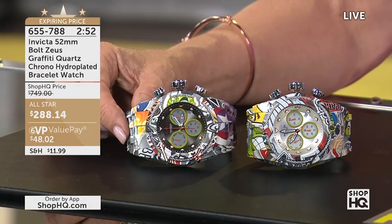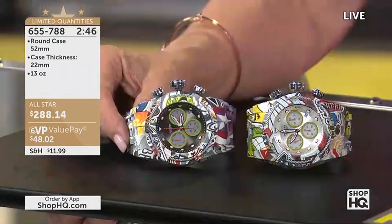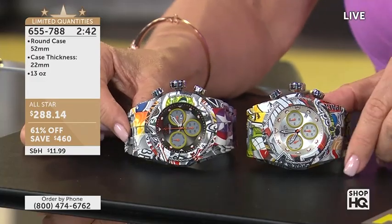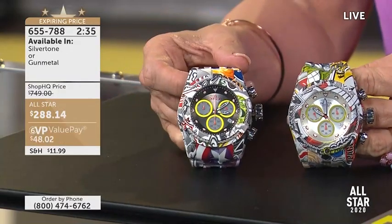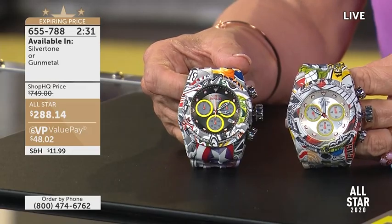Almost 4,000 have been ordered — you guys love this piece. And we have like 20 left remaining in our show today. There are two different choices for you: a silver tone or a gunmetal. The gunmetal is going to be with that gunmetal dial; the silver tone is going to be with that white, bright dial. It's an All Star price — $288.14, coming in at over 61% off.